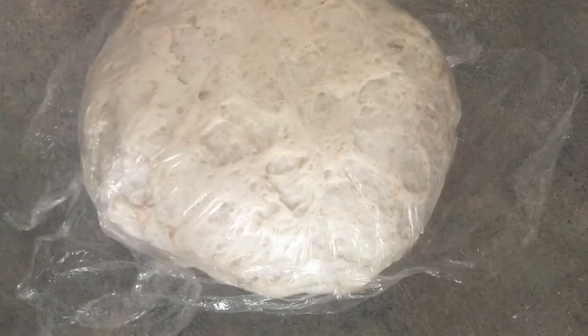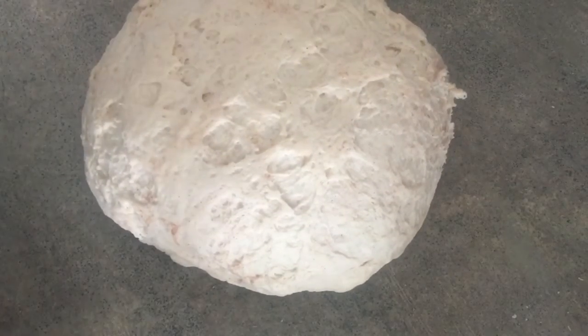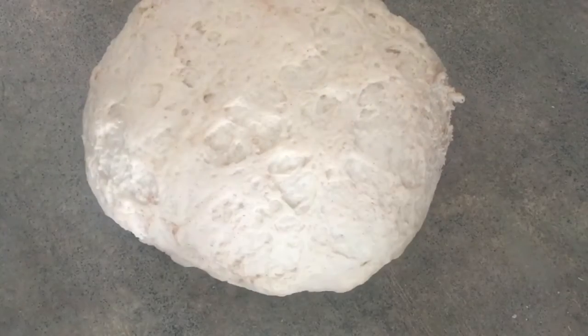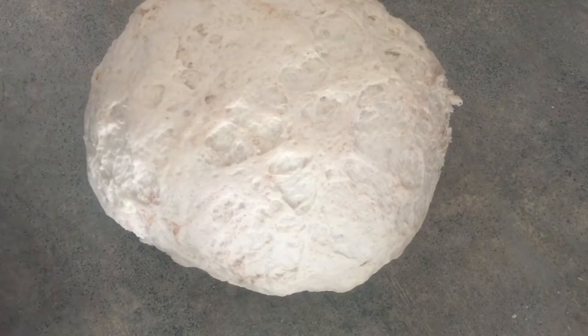After I added my cinnamon, I covered it for about another 15 minutes just to let it relax so I can knead it more easily. I put in about three shakes of cinnamon, as you saw.